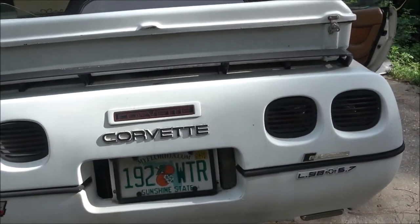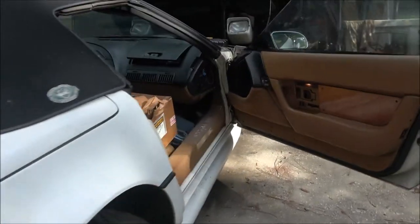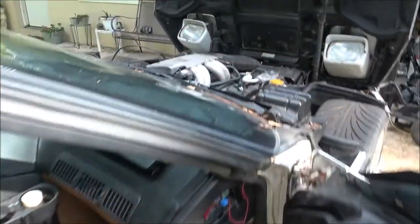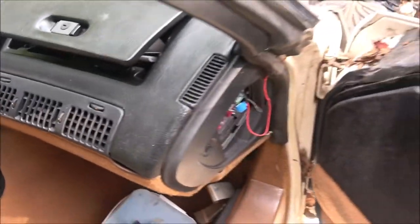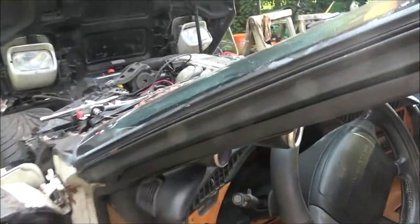There we go. Well, okay, that was an easy fix. I guess it's not really a how-to, but we fixed it. This glove box here is going to need some work — heat's getting to it. Anyway, there you go, that was that.